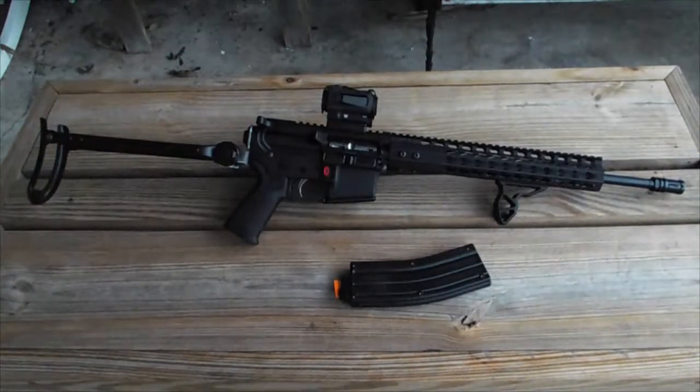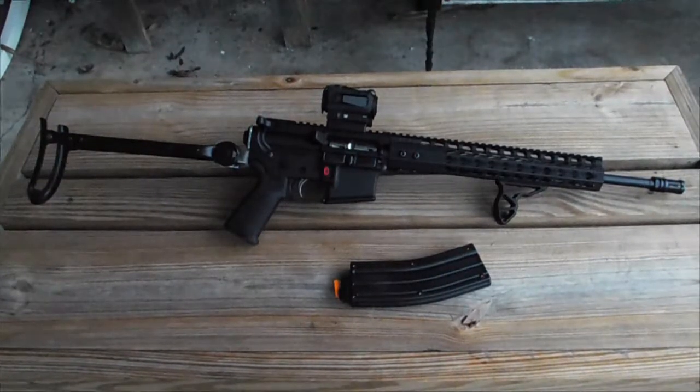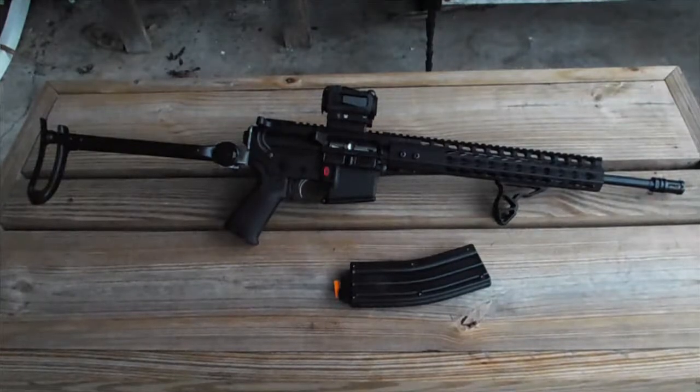I don't know what I'm going to do with this, but I definitely want to show it off because I think it will turn a lot of heads. Now let's do a little shooting with the thing just to prove that it does, in fact, work.